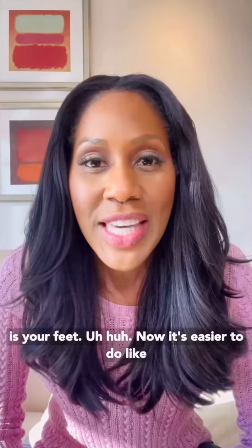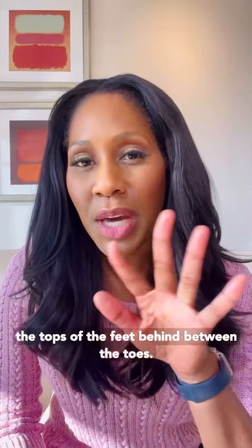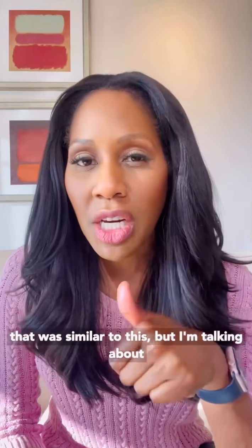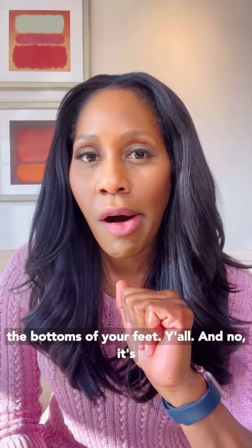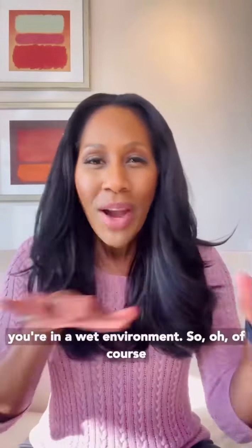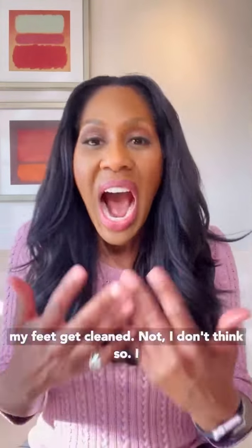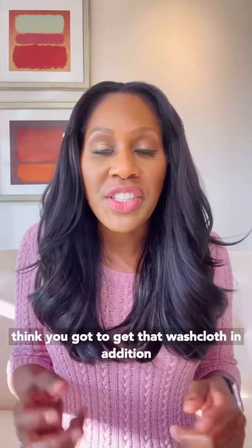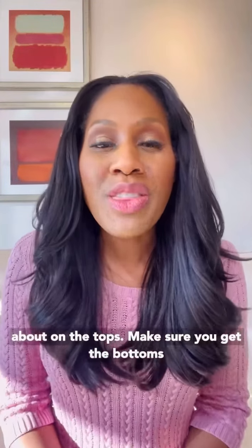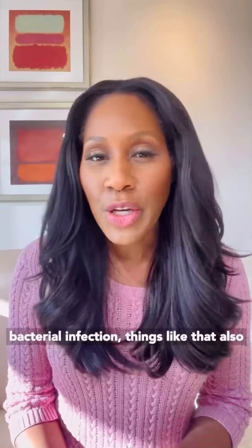The third thing is your feet. It's easier to do the tops of the feet and between the toes — we talked about that in the last video — but I'm talking about the bottoms of your feet. And no, it's not just good enough that you're in the shower in a wet environment, thinking your feet get clean. You've got to get that washcloth. In addition to going between your toes, make sure you get the bottoms of your feet to help reduce the chance of bacterial infection.